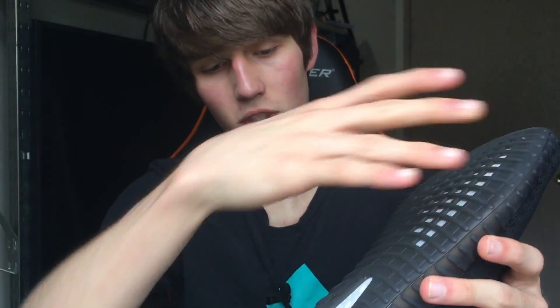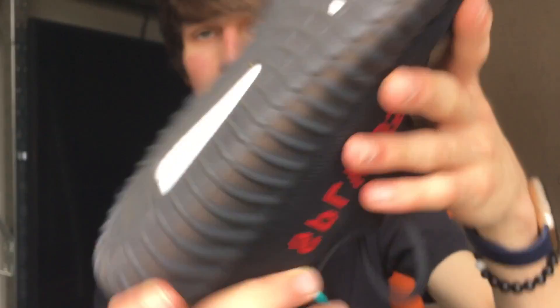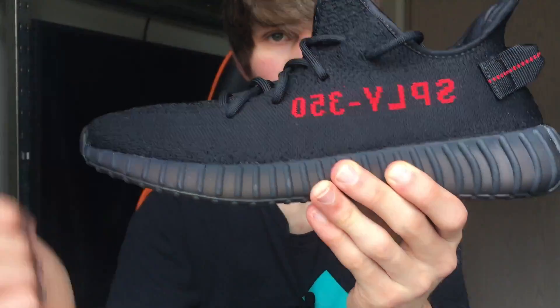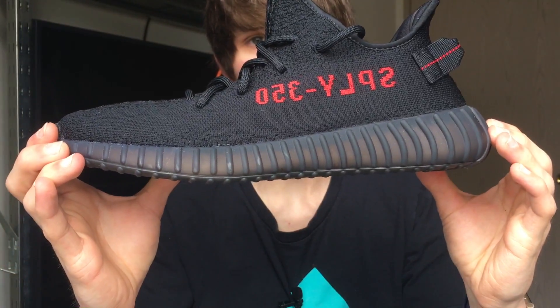The boost is right down here at the bottom. I've worn mine a couple of times already, so it's got a little bit of wear and some discoloration, but it still looks like a gray shoe nonetheless. I kind of wish this shoe had some red peppered into it for the red colorway, but in all honesty it still looks like a great shoe.